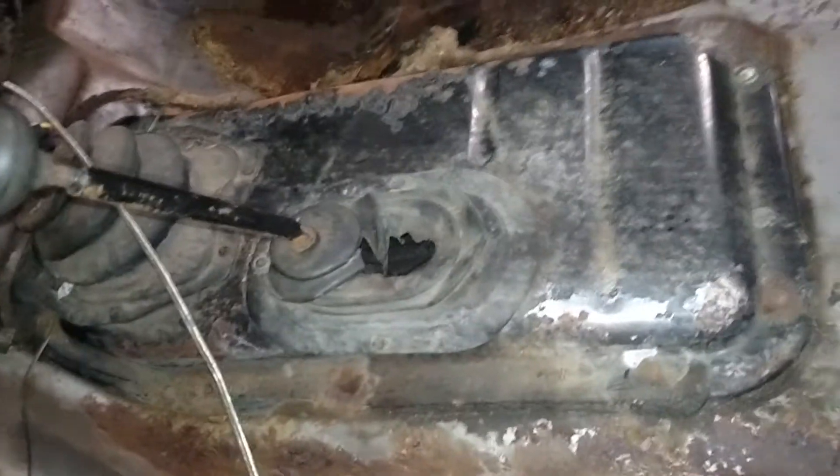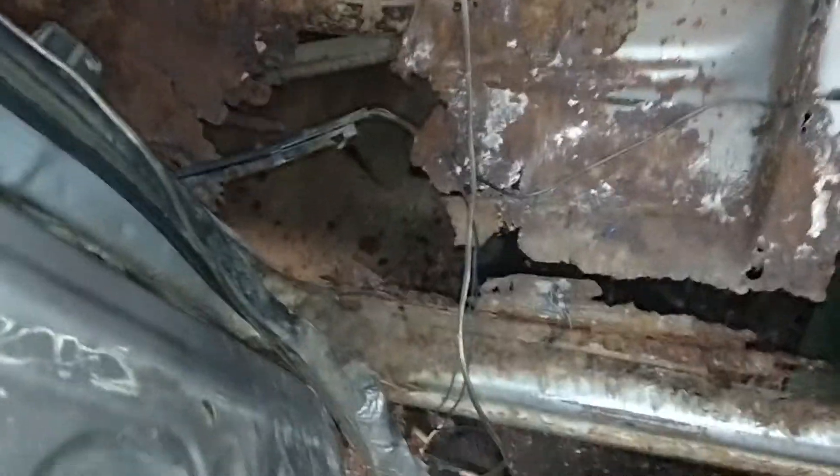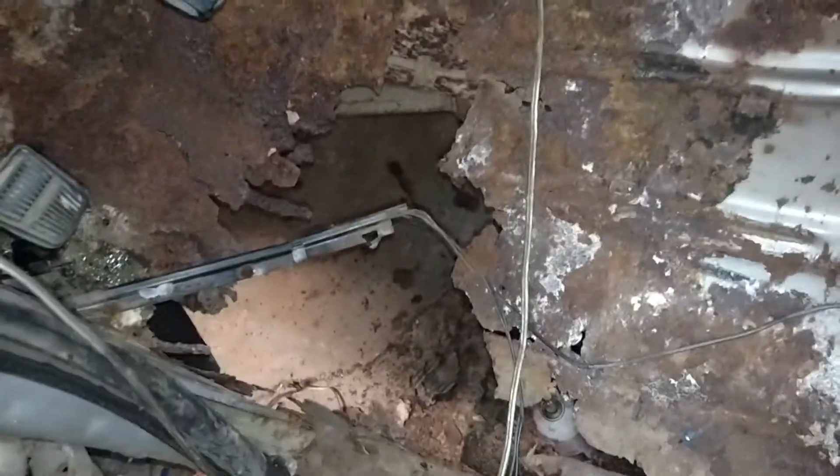I'll be taking that off, cleaning it up, and checking it out. That's pretty cool. I'll probably get a new boot for it. I just went online and ordered 50 buckets of Bondo from Amazon, so I'm hoping that's enough — especially for this hole. That's a big one.